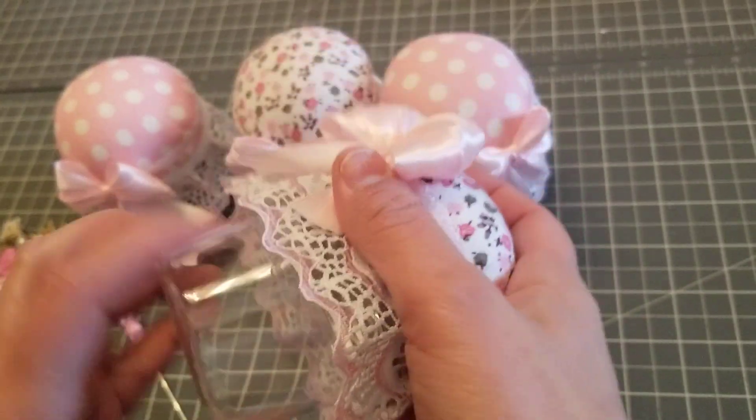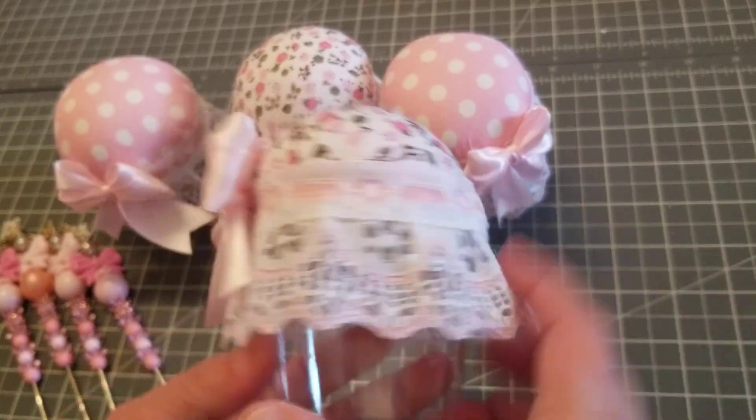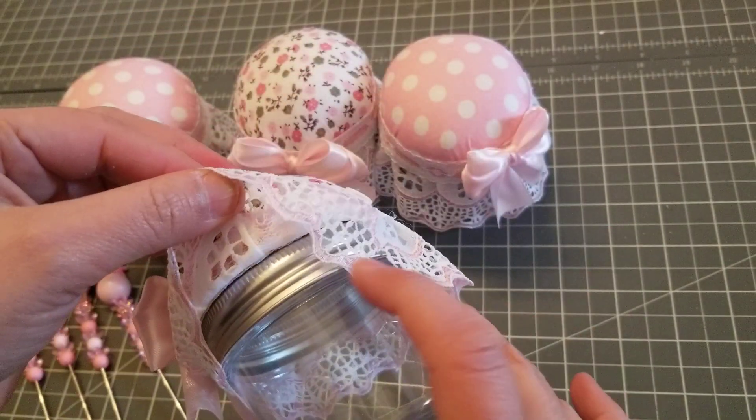What I did was I just hot glued it — I took the band off and then hot glued it to the lid.